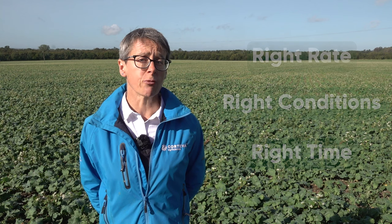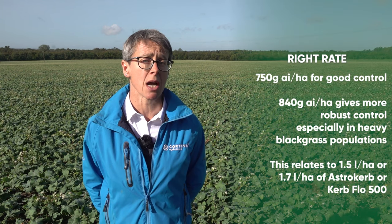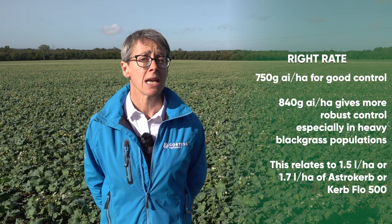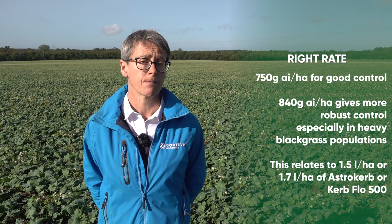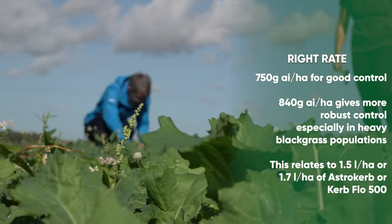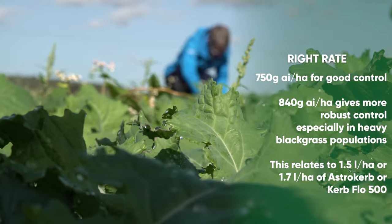For control of blackgrass, we advise applying 750 grams of active ingredient per hectare for good control, or 840 grams in areas with heavy blackgrass populations. This relates to one and a half litres per hectare or 1.7 litres per hectare of Astrocurb or CurbFlow 500.